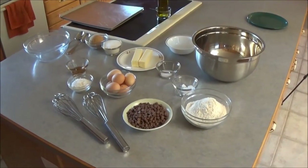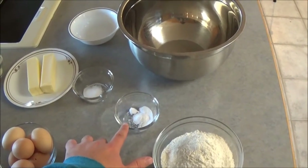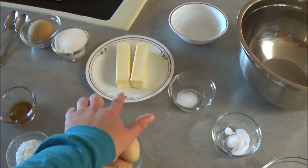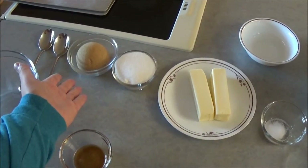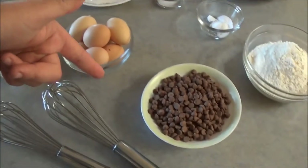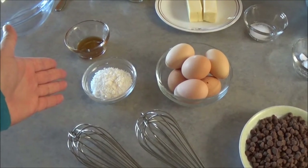For the folks following along at home, you will need: two and a quarter cups of flour, one teaspoon baking soda, one and three-quarter teaspoon salt, two sticks of butter, three-quarter cup granulated white sugar, three-quarter cup packed brown sugar, one teaspoon vanilla extract, two eggs, one and three-quarter cup chocolate chips, and one handful of premium coconut flakes.